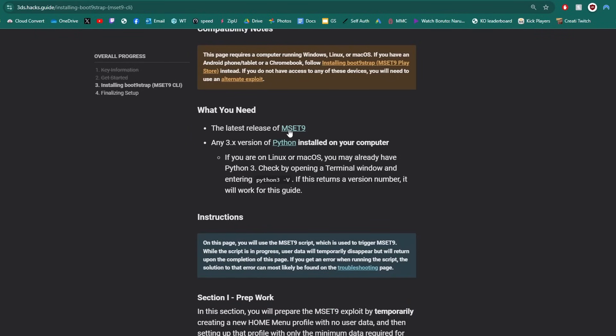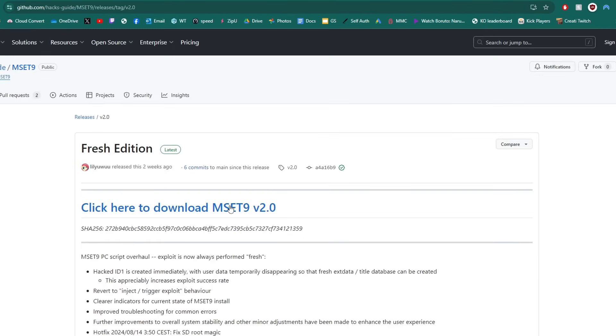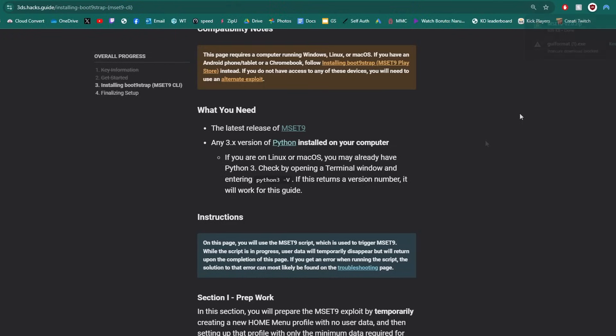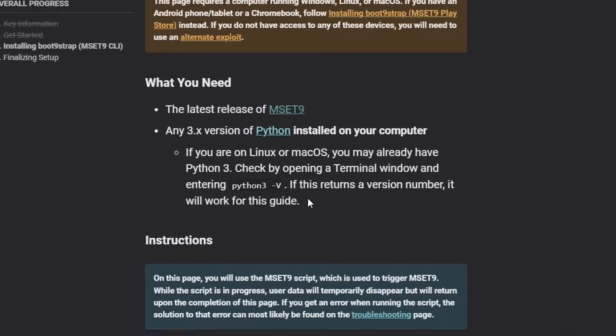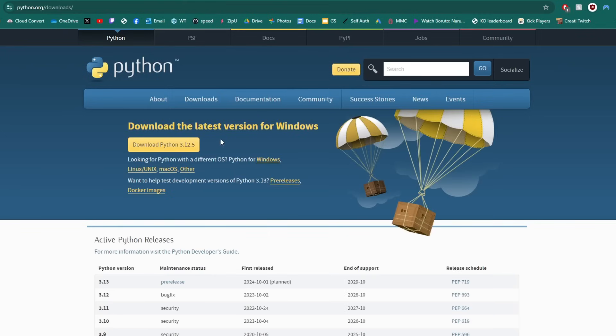The first thing we're going to grab is the latest release of MSET9. Click on it and download MSET9 v2. We will also need Python — if you're on Linux or Mac you may already have it, so open your terminal and enter 'python3 -v' to check. If you don't have it, click the Python link on the guide, go to the Python page, click Download Python, and run the exe file.